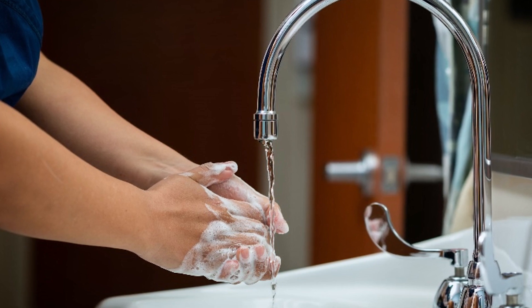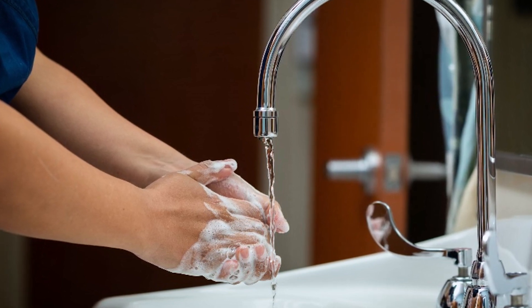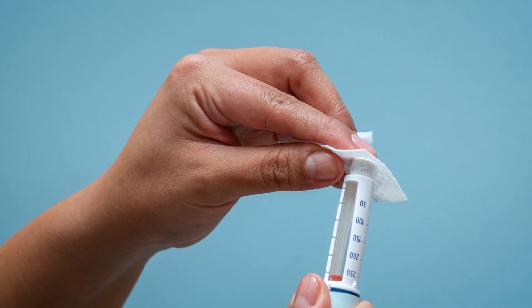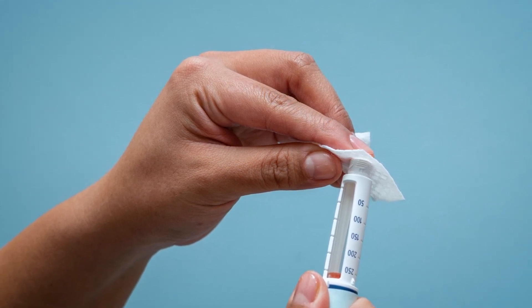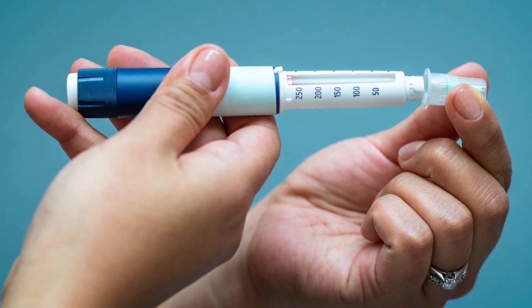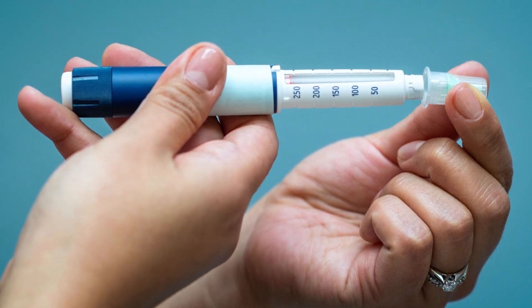Step 1: Wash your hands with soap and water and gather supplies. Step 2: Remove the pen cover and wipe the top with an alcohol pad. Step 3: Pull the paper seal off the pen needle and screw the pen needle onto the insulin pen.